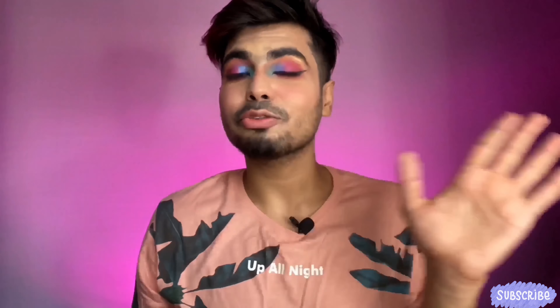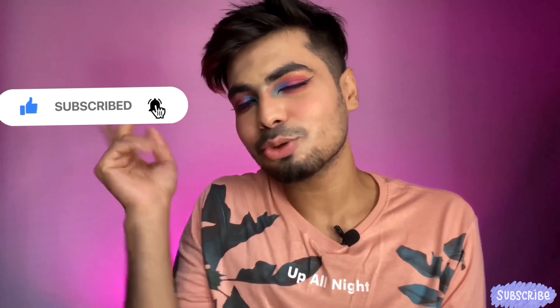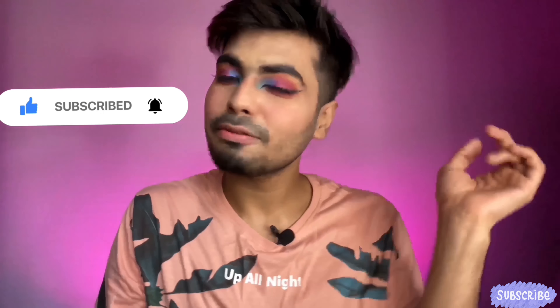Welcome back to my channel! Today, as you can see from the title, I'm going to review the Nika K palette and these eyeshadows. The eye look is looking very nice up close. If you want to try this eye look, please keep on watching. Before I dive into the video, please subscribe to my channel and hit that notification bell so you get notified every time I upload. Without further ado, let's get into the video!